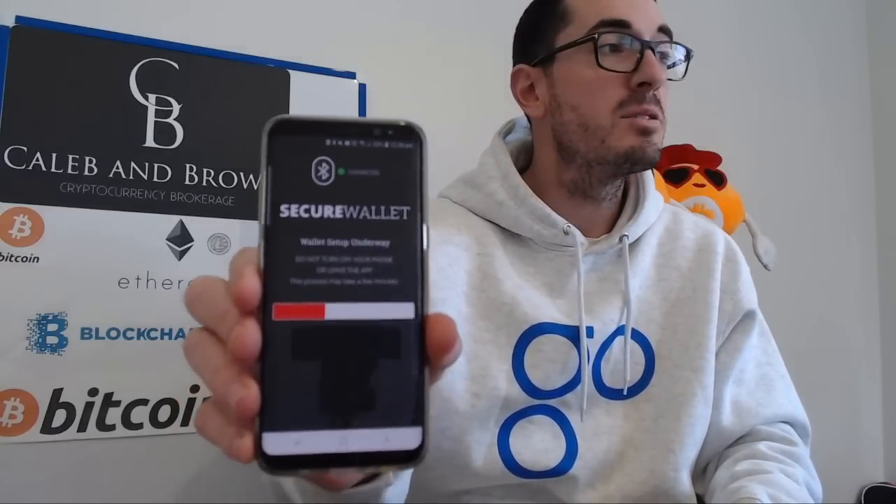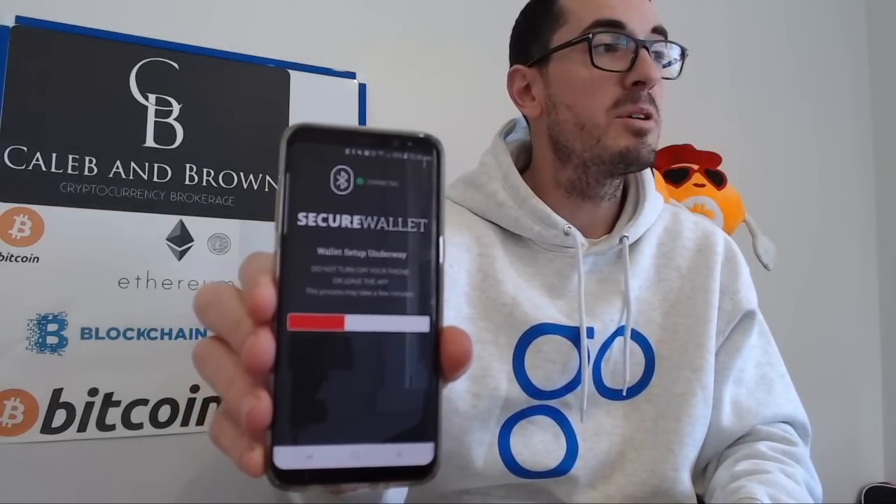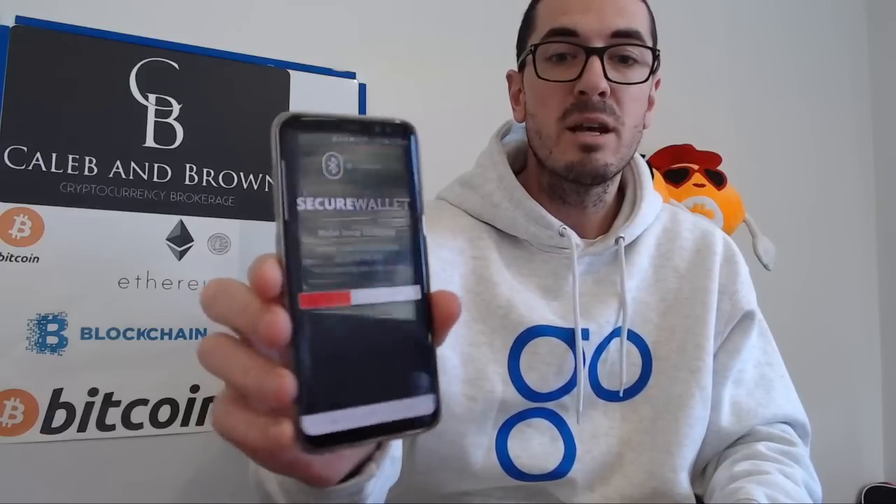Once you've typed in your backup phrases — those numbers — correctly, it's going to create a wallet for you. That's a progress bar; it's going to take a few minutes. This is creating wallets for Bitcoin, Ethereum, Litecoin, and Bitcoin Cash. They've got plans to integrate more and more currencies in the future, all from this one backup and for your one card. So again, it's so important to do this stuff thoroughly and store that in a very safe place. If someone finds that backup card of yours, they can recover your wallet and access your funds.